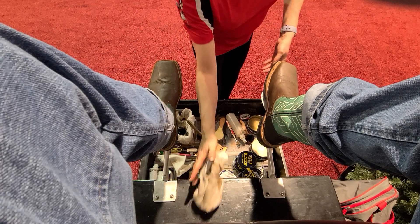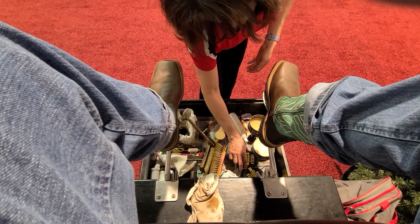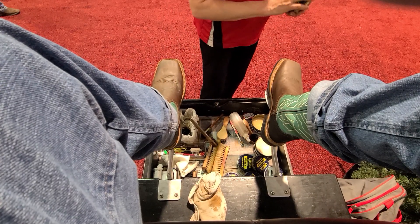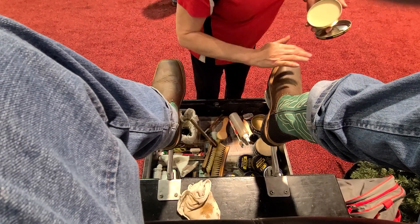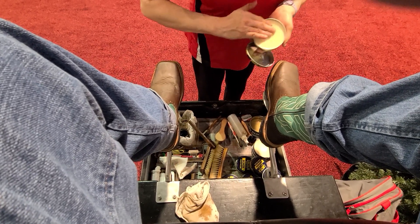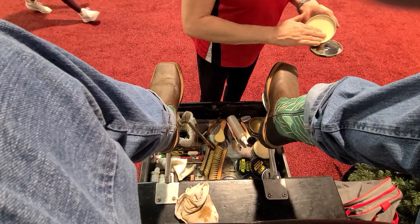Now we're going to put some shine on. I know it's brown, but if I put brown on it, it's going to make them a little more orangey, so I'm going to be using neutral color so it just stays the same color as your boot.